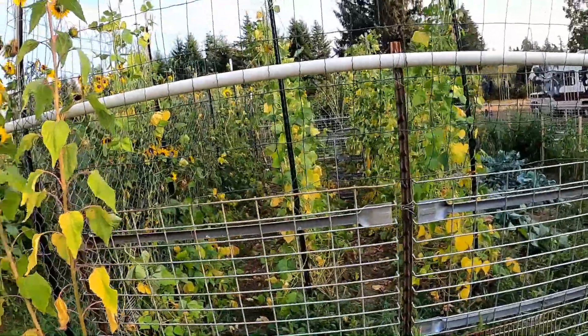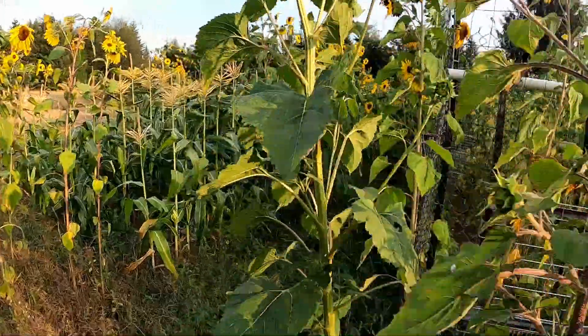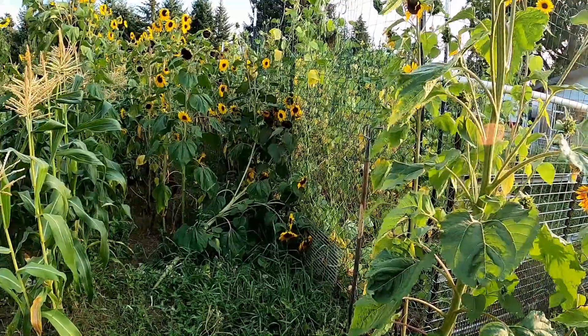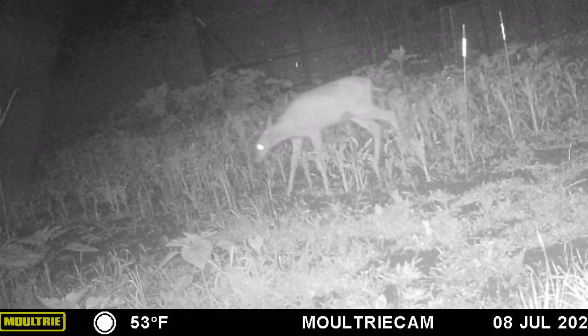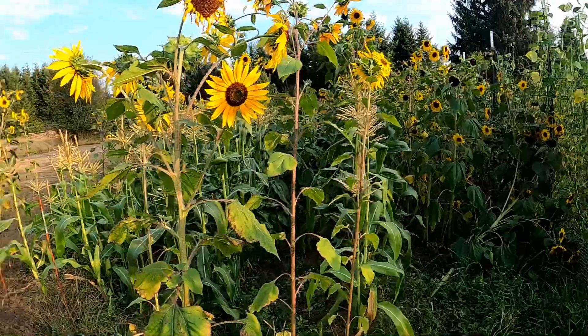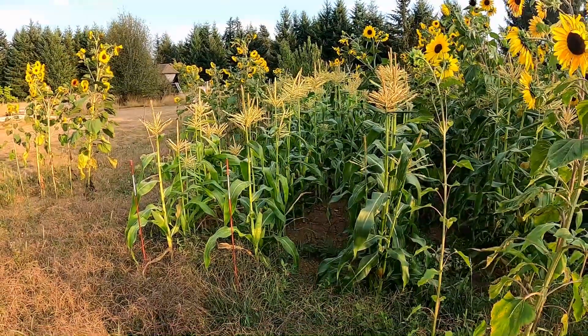But you see the beans that were on the fence — the deer have been pretty much taking care of them. I'll show you a quick video of the deer that come in here. But what we're out here for, it's not the corn. The corn's ready. We've got lots of corn.